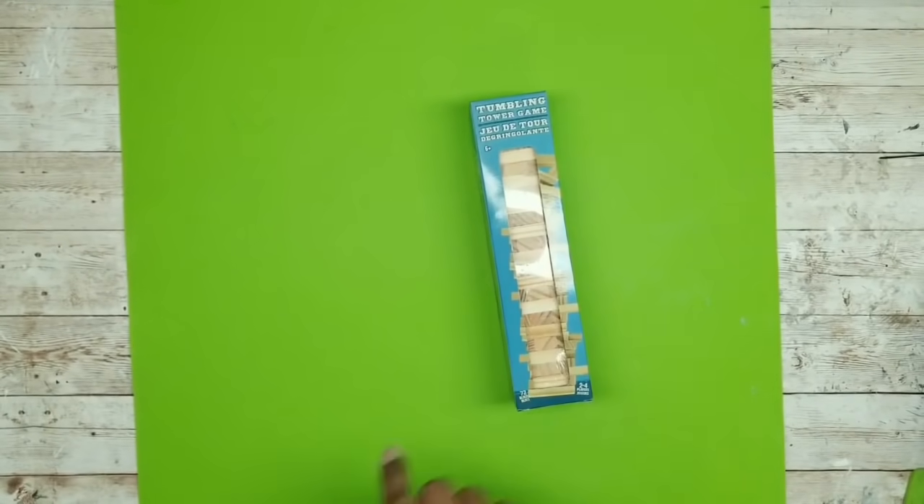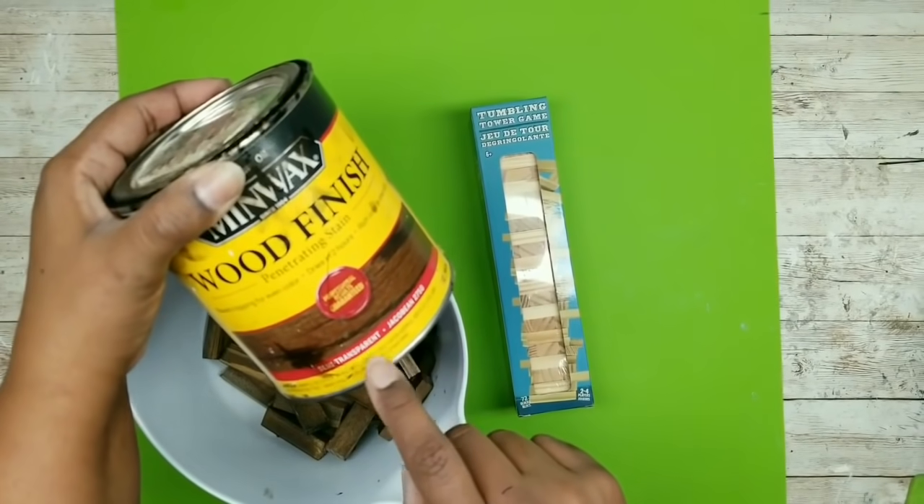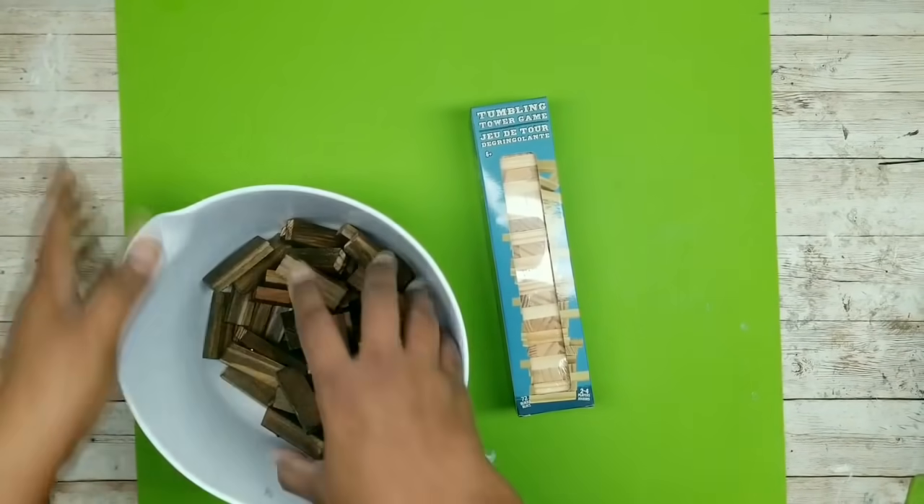While those are drying, we are going to work on our blocks. What I did with my blocks is I went ahead and pre-stained those with my Jacobean Minwax stain, so they're ready to go for the project.